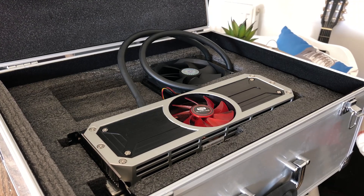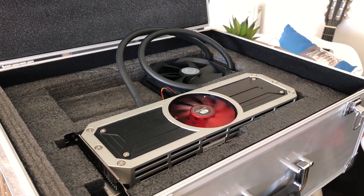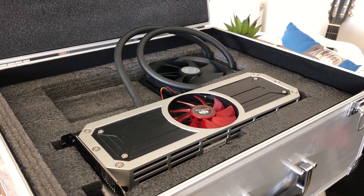Seriously though, this is the R9295X2 from AMD. It launched in 2014 and it's a pretty beasty GPU to say the least, so much so it came in its own metal briefcase. Now this was a 500 watt card, and you're going to need an 850 watt plus power supply ideally in order to run it — at least that's what I used — and for the past couple of days this has been the stuff of my personal nightmares.